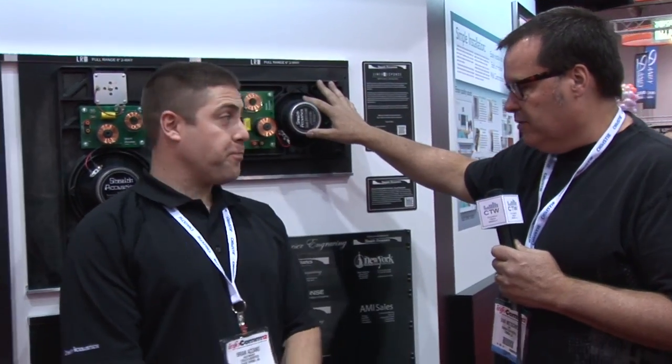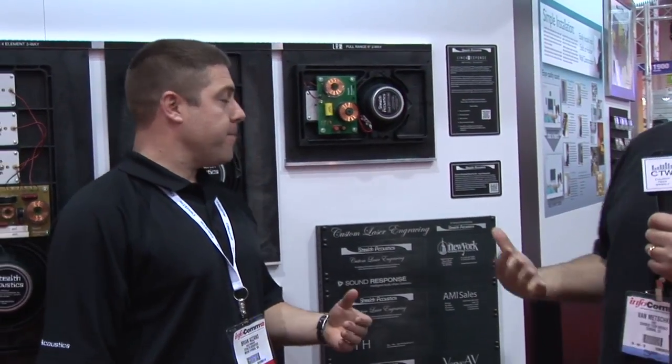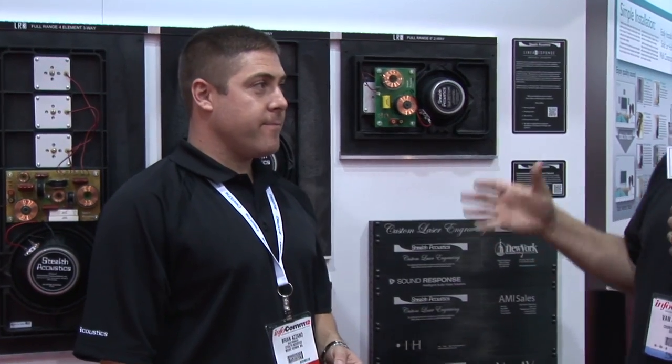They have a new series called the LR series right here, and Brian is going to roll us through this stuff, give us the different models. The cool thing is when we're all done here, we're going to actually show you what it looks like in the wall, and I think you'll be pretty impressed.